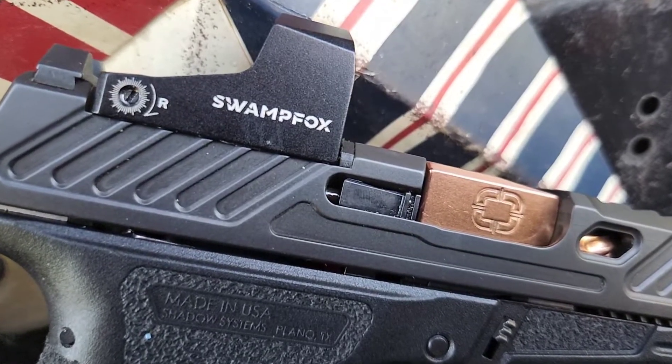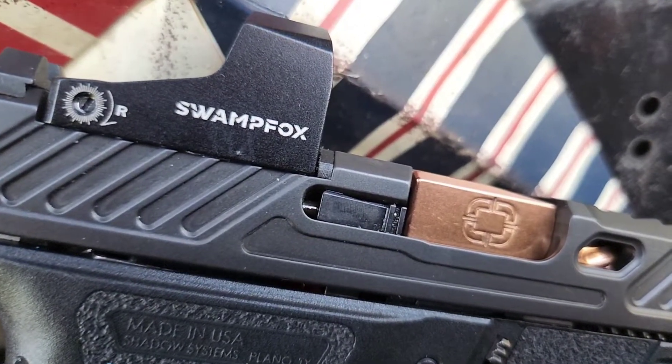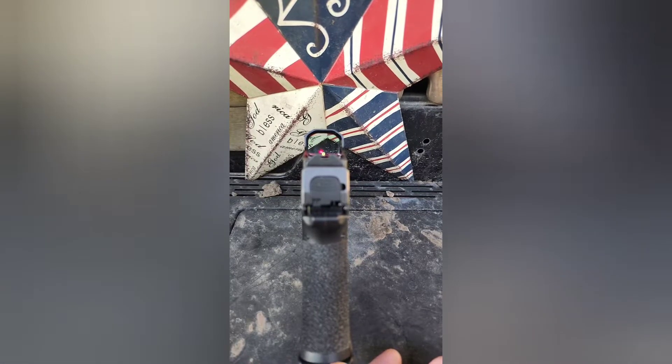It's lighter, smaller in every dimension, and capacity is above average for a pistol this size at 13+1 or 10+1. It has amazing grip. I do wish there were interchangeable palm swells like the MR 920, but I understand.